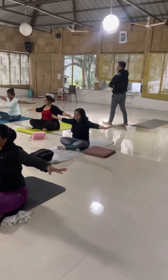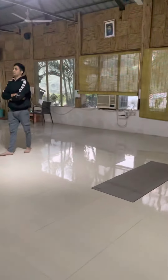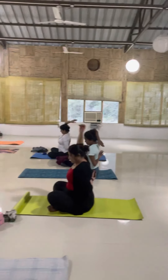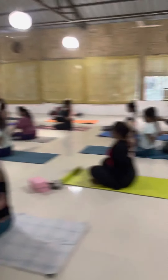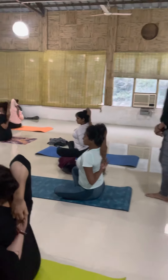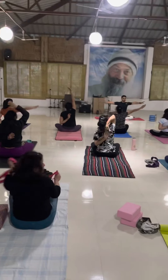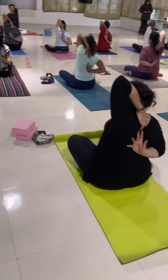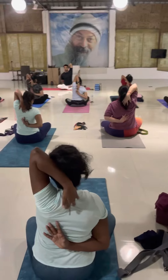Shoulders back. Now everyone right hand up, left hand on the back, and interlock your fingers behind. If you feel challenged, you can use a strap instead. Hold — one, two, three, four. Enough, everyone change arms to the other side — left hand up, right hand on the back, and again interlock fingers from the back. Hold — one, two, three, four. Enough.